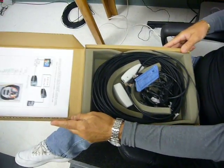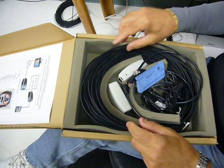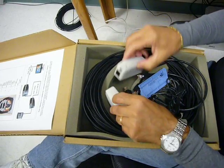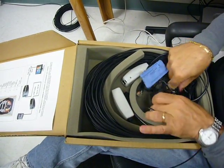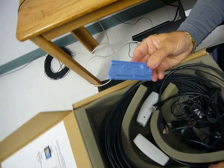It includes 100 meters of plastic optical fiber, two converters, two power supplies, and a small hand-tool cut wire.